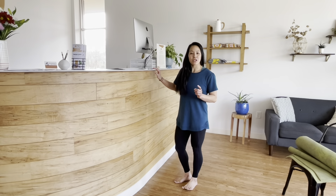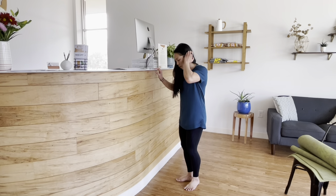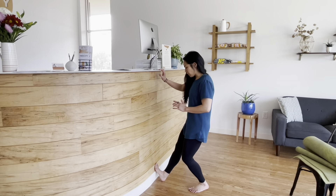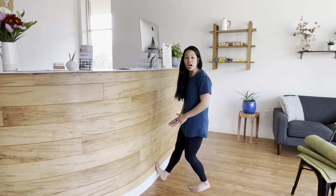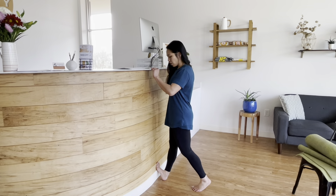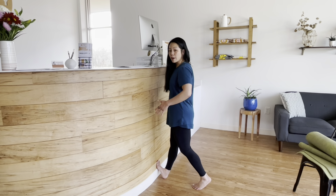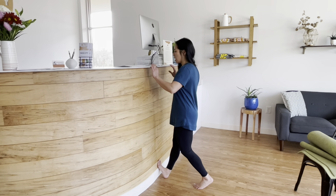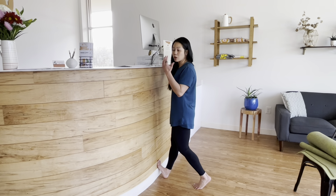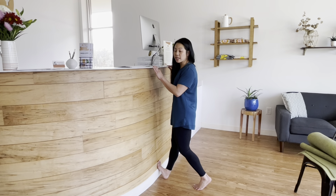Now we're going to stretch out the calf — that's this muscle back here. My favorite way to do this is to put my foot up against the wall, trying to get my foot as high as I can, and then press my hips forward towards the wall to get a good stretch in the back of my calf. Push my hips forward and hold that for about 20 to 30 seconds — same with the quad stretch, hold it for about 20 to 30 seconds.